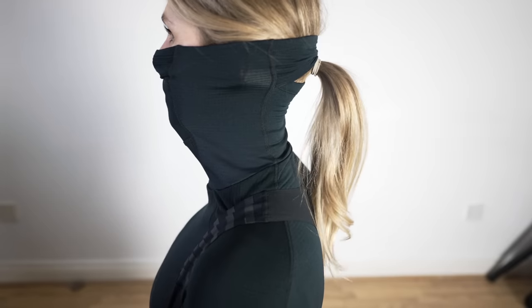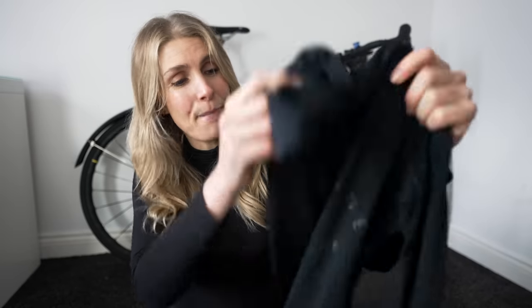I wear it obviously on the bike, but also off the bike if I'm just going for a walk or a hike - it's just so so nice, I massively recommend it. Can you tell how much I love it? So I'm going to show you two jerseys that I like, my go-to ones.